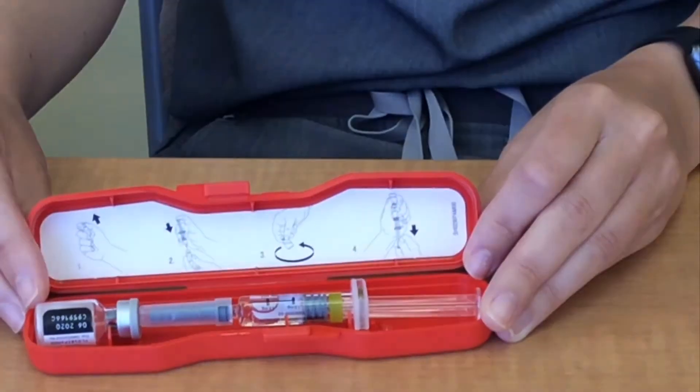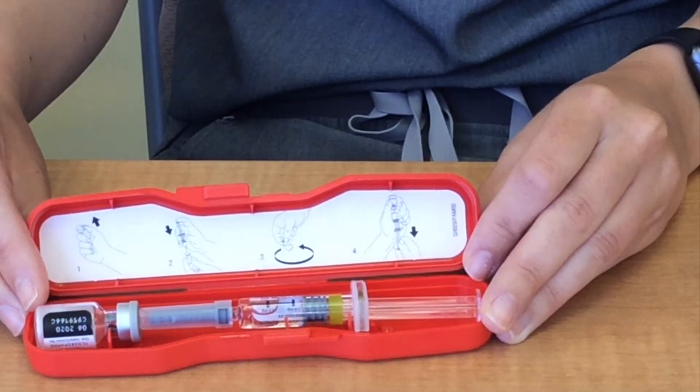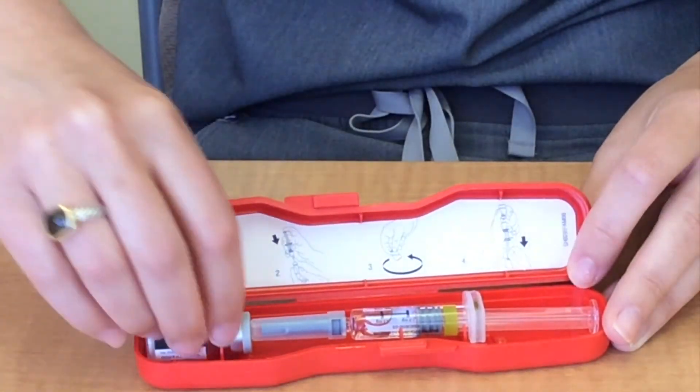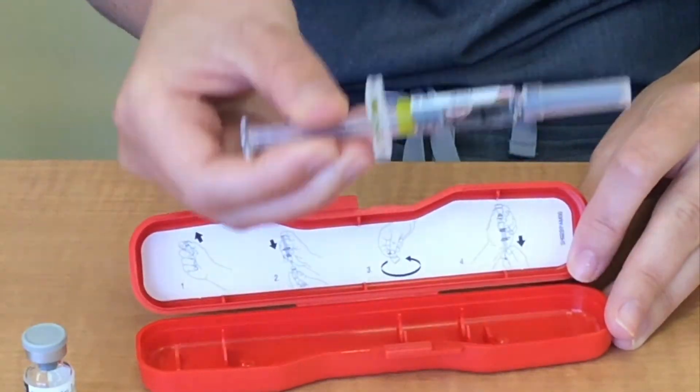How to use an emergency kit. Glucagon is injected into the muscle. It is important that family members and loved ones know how to use glucagon and when it is appropriate to use it. Glucagon comes in a kit. Inside the kit you'll find a vial with powder medication, a syringe with liquid solution in it, and step-by-step instructions on how to use it.